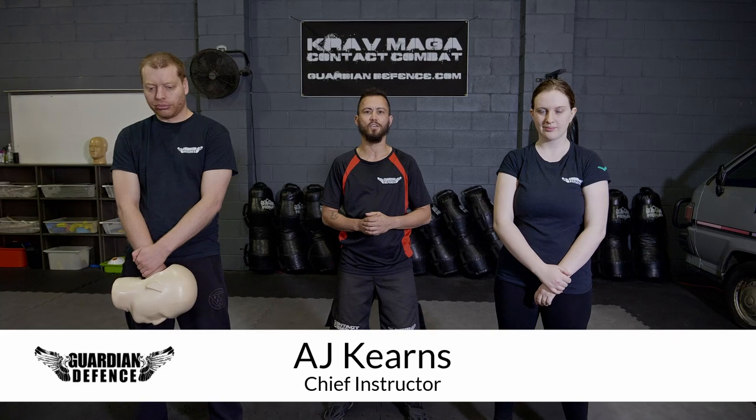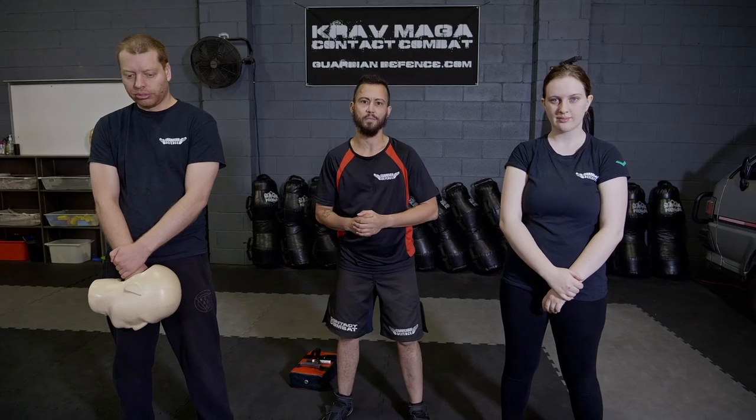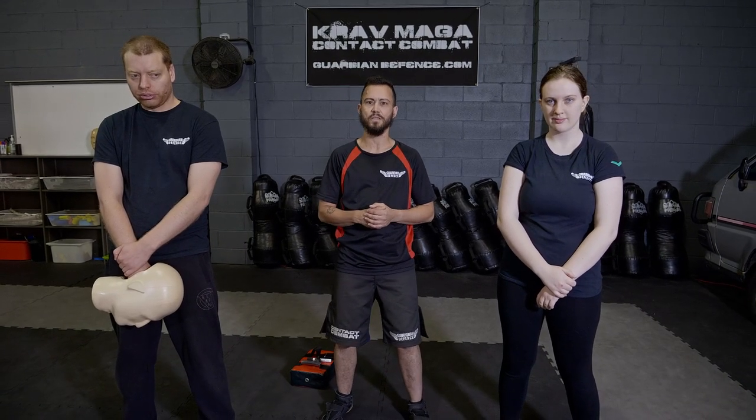Hey, thanks for joining us. I want to take you through one of our foundational movements which is called a hammer fist. It's a super easy and effective technique to pick up and I'm going to take you through some of the points of it today.